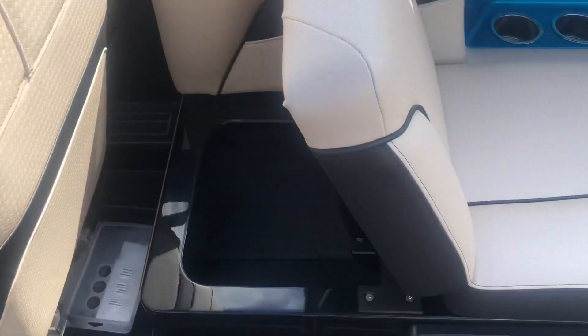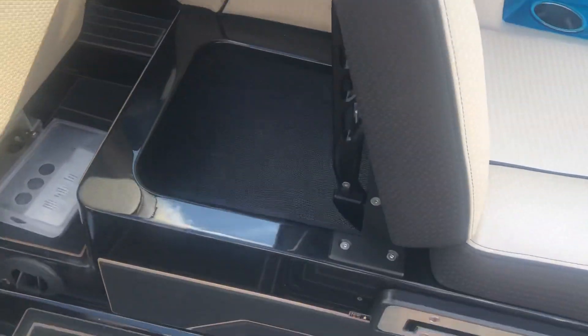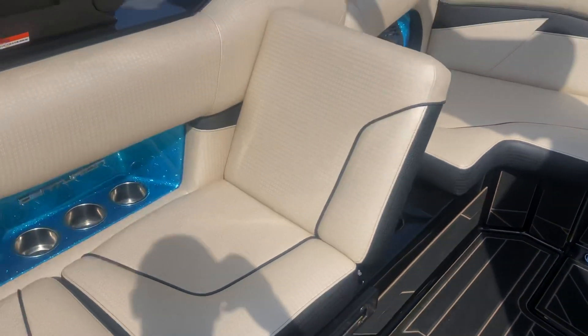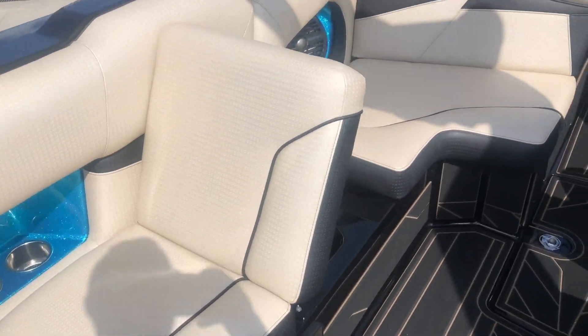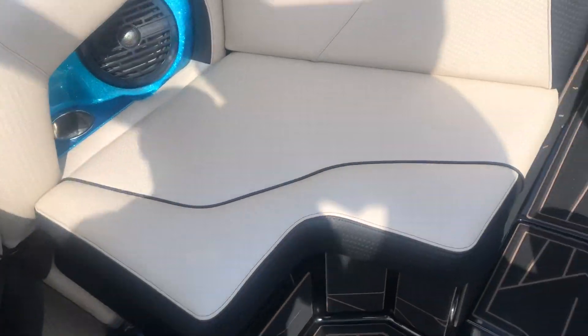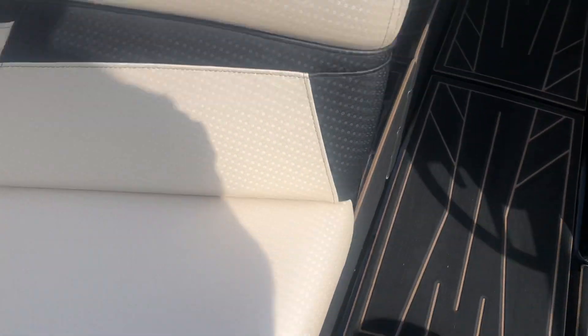Moving up forward, you see we've got flip-up lock-in seats on the sides of the boat. Both of these can flip up, lock in, and face back towards the rider, which is really a nice feature — and this is new for the 2020 model year. Huge storage lockers underneath all the spots. Up in the main storage locker in the bow, there's lots of storage space running in there.